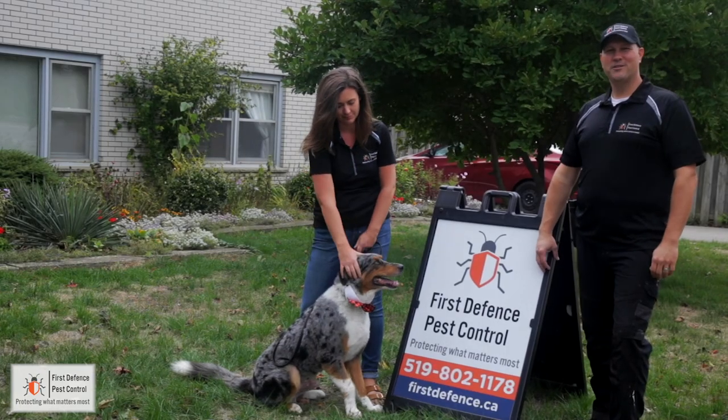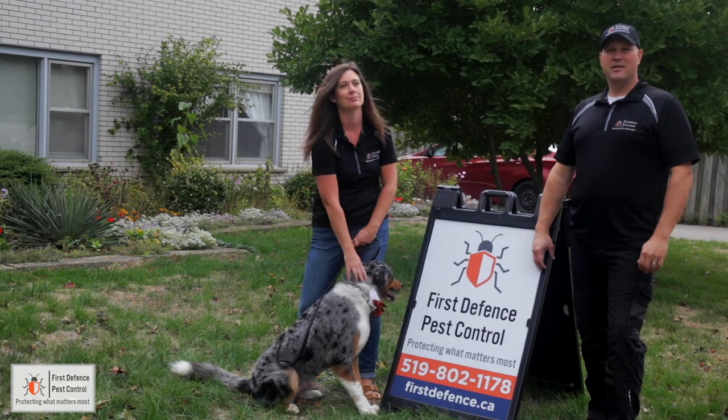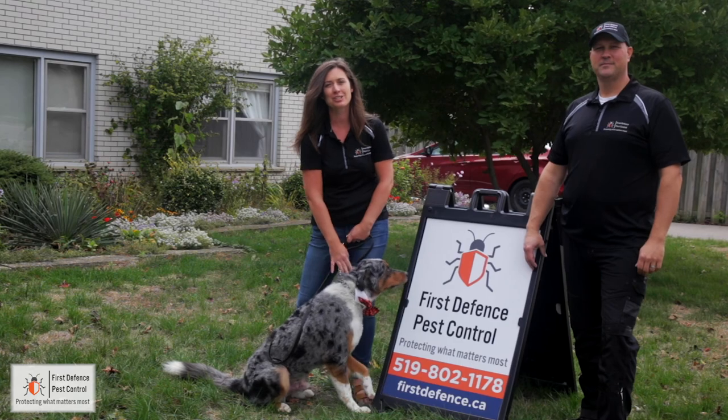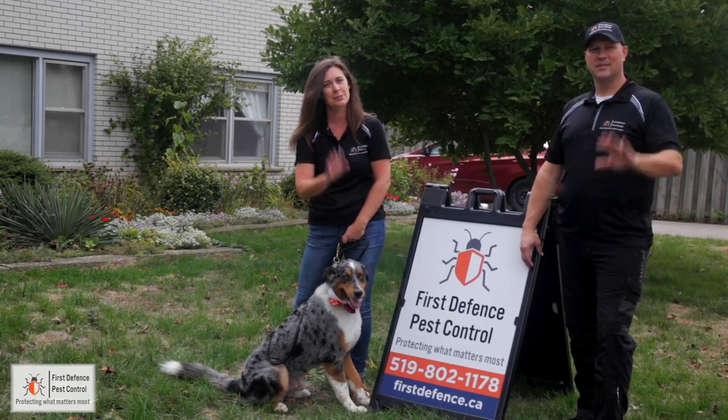Thanks so much for watching our video. For more details on what to do to prepare, see our preparation guide that we left with you. If you have any questions, don't hesitate to contact us. See you soon!